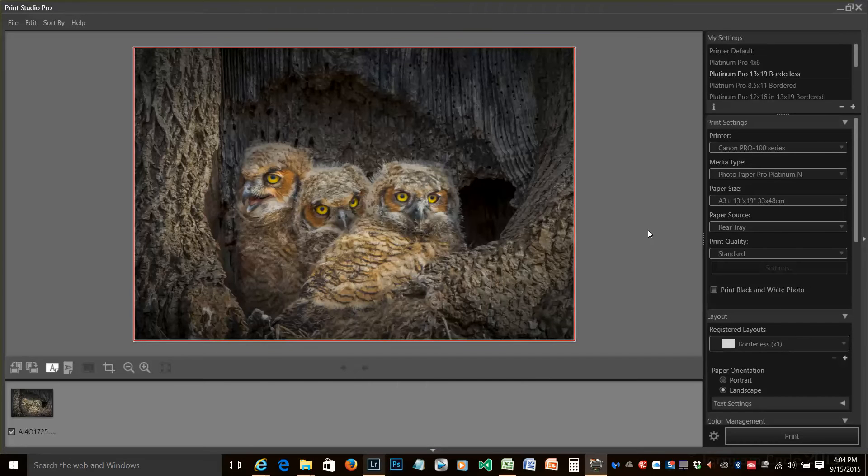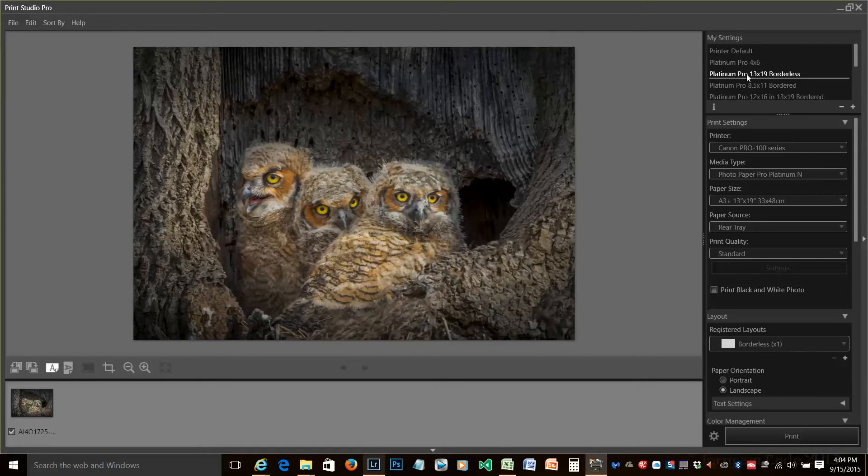Now we have our image in Print Studio Pro and we want to set this up properly. You'll notice this happens to be a setting I had of 13 by 19 borderless, but we don't want borderless — we want bordered. Down here in our print settings, we have a Canon Pro 100, which is our printer. The media type is Photo Paper Pro Platinum N, the paper size is 13 by 19, and our paper source is rear tray. Our paper quality is standard — I saw in a video from B&H that standard gives just as good quality as best and saves ink. So there's a tip.